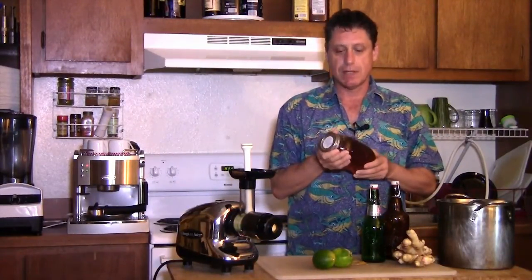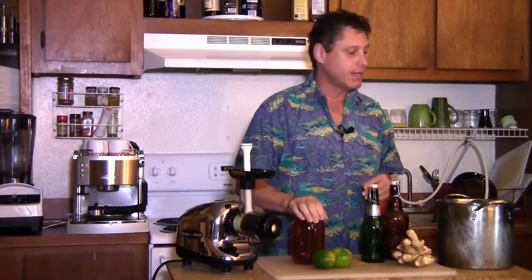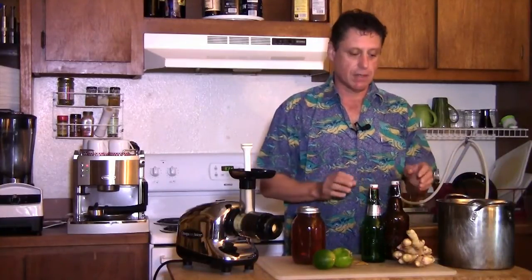With the honey, I'm going to use one and a quarter cups. This is what I prefer — if you like it sweeter, you can put a little more in. That's one and a quarter cups of honey with one gallon of filtered water. If you follow these directions, you'll get a pretty strong batch of ginger ale.